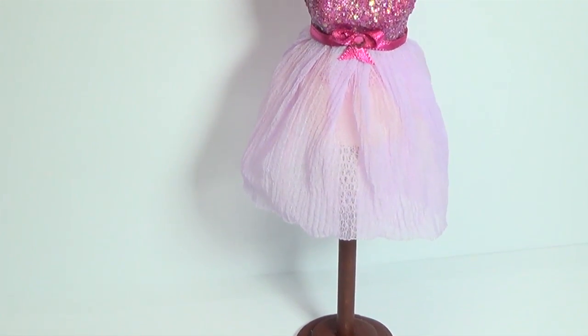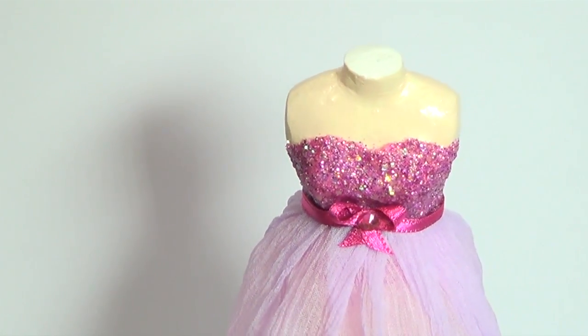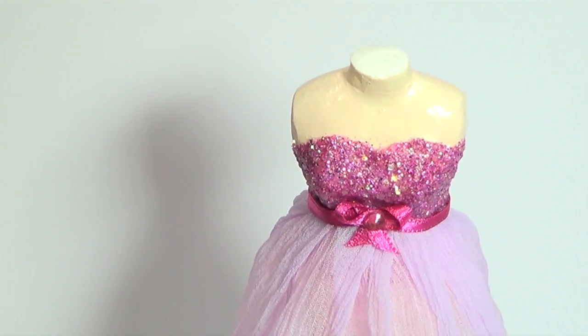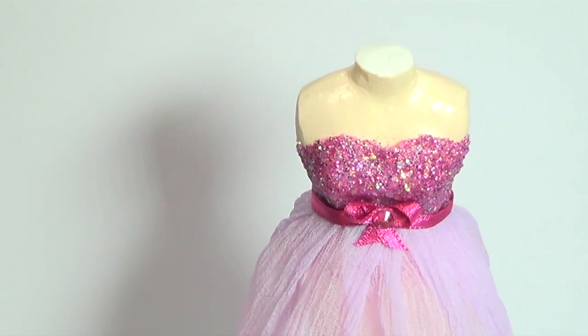And then our sparkly little dress is done! Thank you guys so much for watching, I hope you enjoyed it. Hit the like button if you did, and I'll see you guys in a new video real soon. Bye!